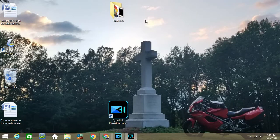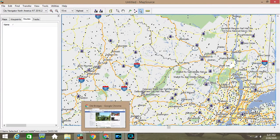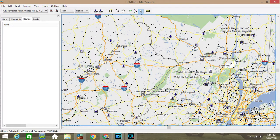I'm going to show you a very easy way to create a custom route in MapSource. This is a program that comes free with — or used to come free with — the Garmin GPSs.